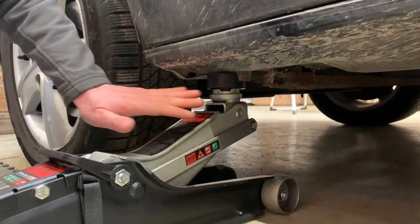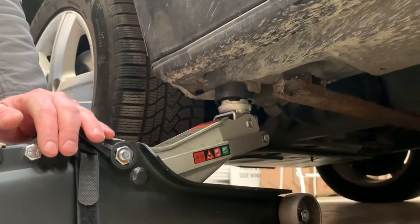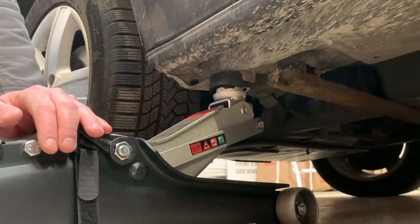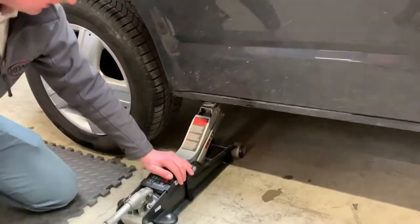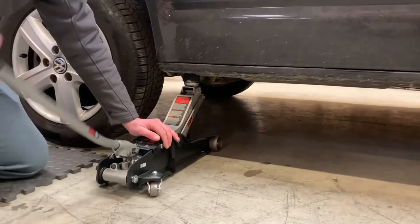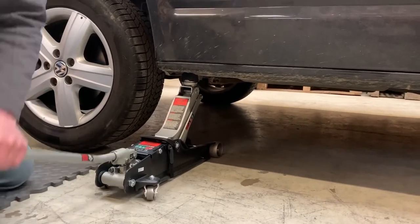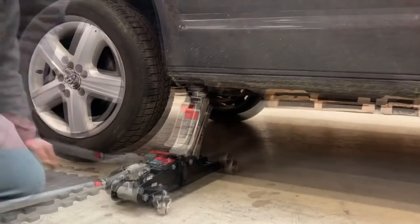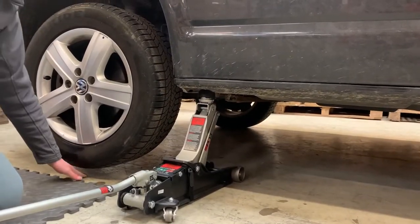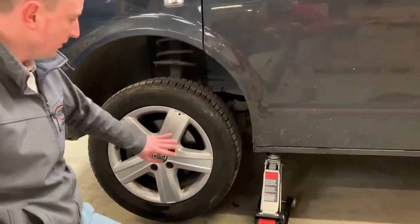Take your time to put the adapter onto the jacking point so as not to damage your vehicle. Now we can see the adapter seats properly on the jacking points and we can start lifting the vehicle an inch above the ground — it's ready to remove the wheel.